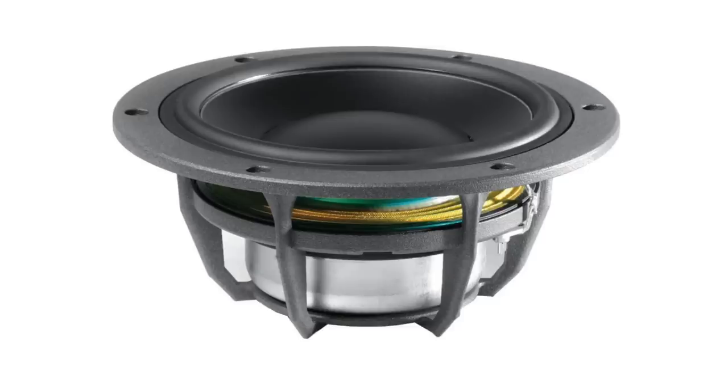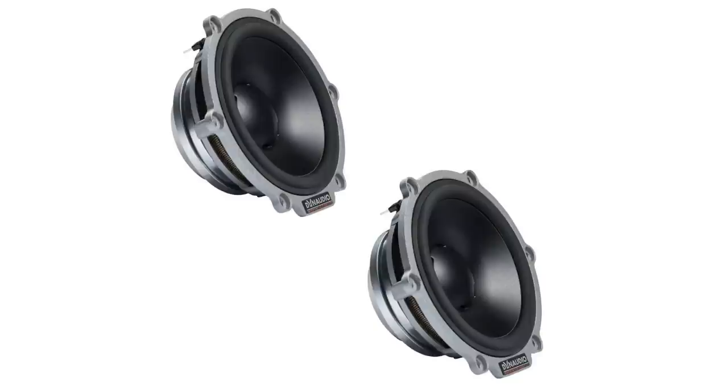My first Dynaudio speakers were the MD102 tweeters for car audio, then the NW162 mid-woofers, and at some point I went stupid and paid a lot of money for their Esotar II 430 — three to four inch, depending on how you measure them — mid-ranges for my previous car audio system. Dynaudio generally just has a smooth, buttery sound, and in this particular case of the Dynaudio Special 40, which you see over my shoulder, it's no different.